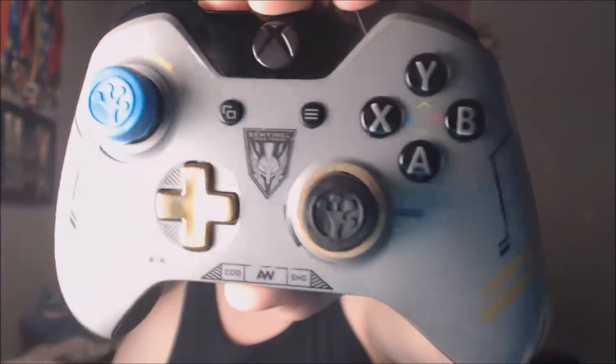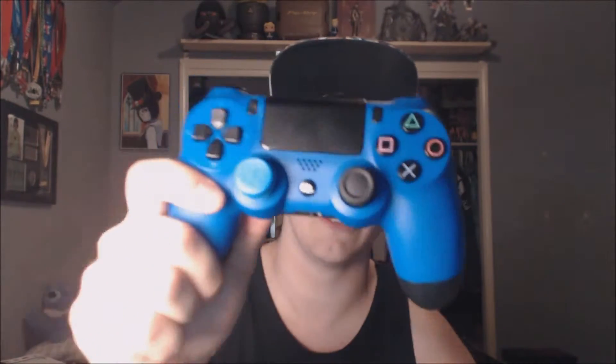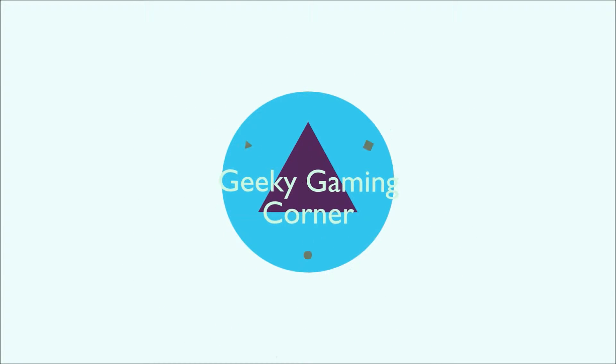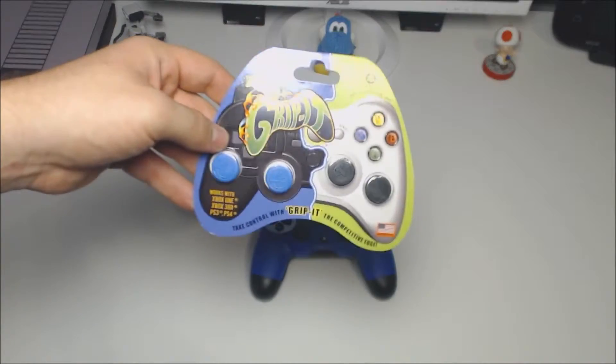Welcome back to the Geeky Gaming Corner. On today's episode we've got a review of these controller joystick covers from a company called Grip It — they're about five bucks on Amazon. They're fantastic, especially if you're a PS4 gamer, because everyone who owns a PS4 controller knows that the joysticks wear down really quickly, so it adds an extra layer of protection. Let's get into the full in-depth review.